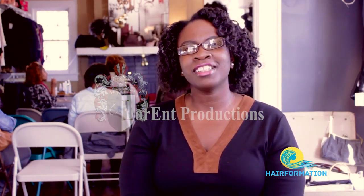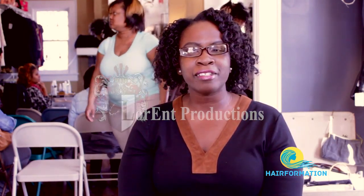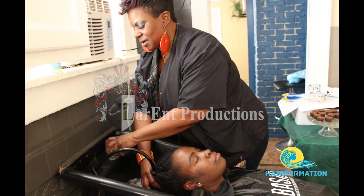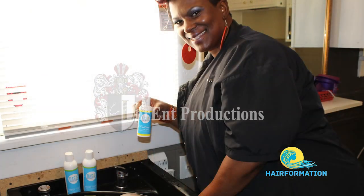And I was like, what is this about? So I Googled it. It's one of those treatments that's not harsh on the hair. There's no formaldehyde. There's no keratin. And I was like, oh my god, I'm going to try this.